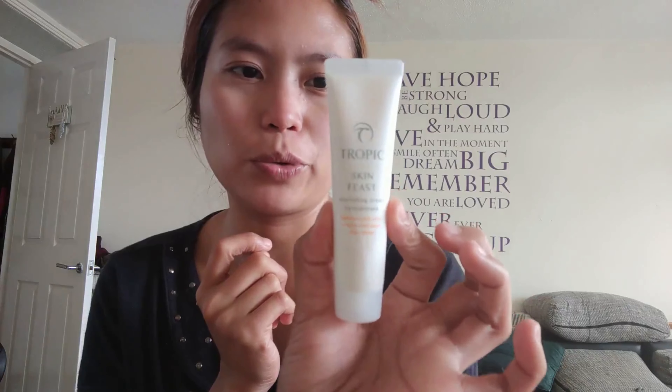The serum is done. Next is the Nourishing Cream — it has hyaluronic acid, ectoine molecules, and kakadu plum extract. It's very well sealed.